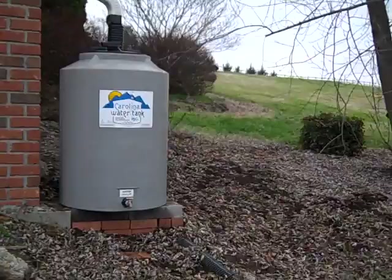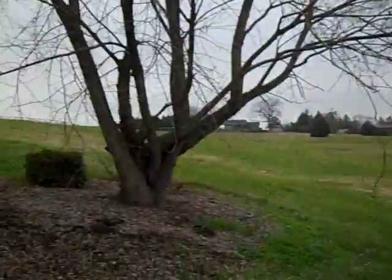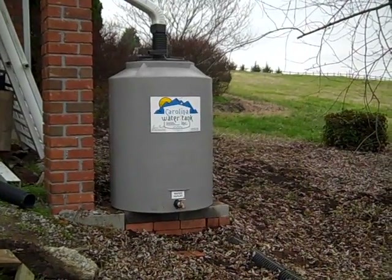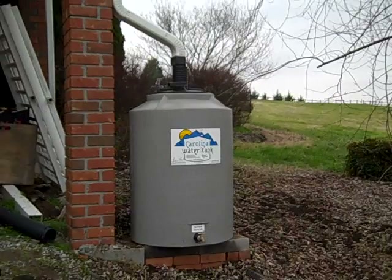This gentleman is starting a garden over here, which is about 10 to 15 feet below the water tank, so that should work out well for gravity-fed watering his garden this year. Very simple rain catchment system here on a rainy day. Thanks for watching.